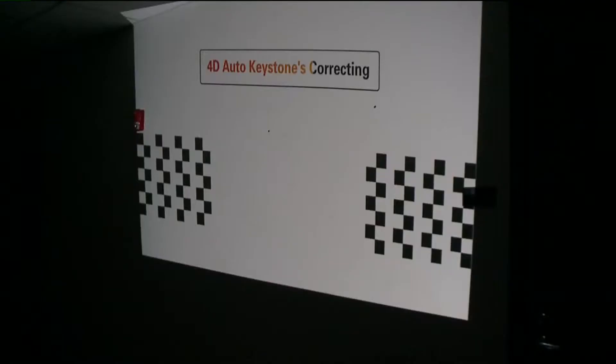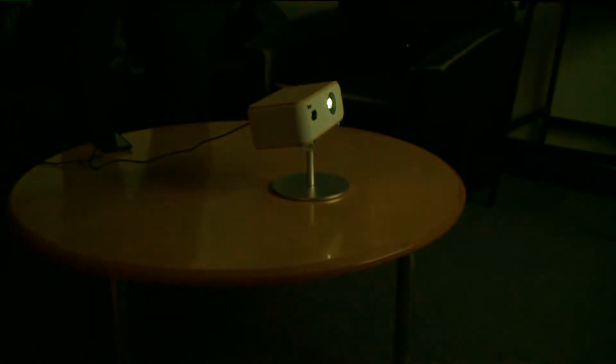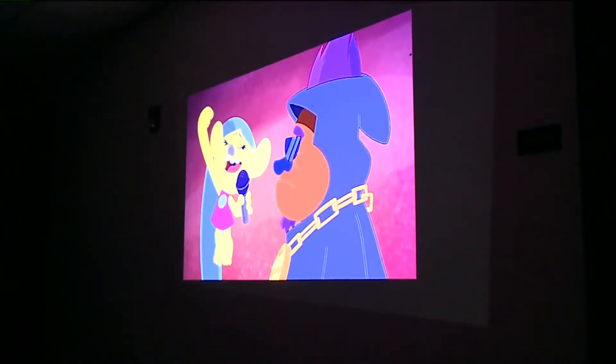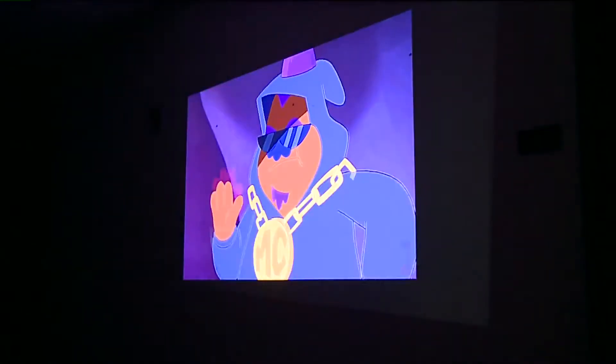It's almost like magic and it makes setting up a projector in a room super easy. So even if the projector is on the floor pointed up at a wall, or angled to the side, the Q1 automatically fixes the image, which is really cool. The video looks pretty good — it's about 720p and it's brighter than I expected, although you will need a pretty dark room to use it.